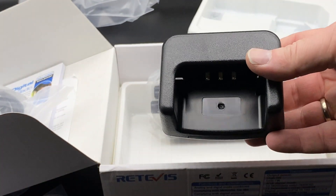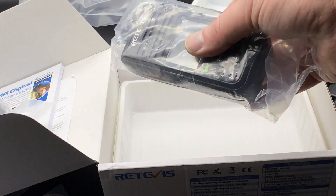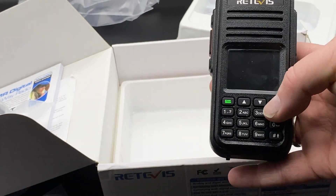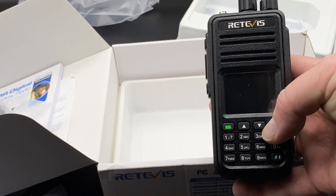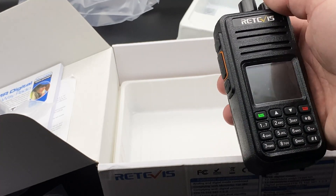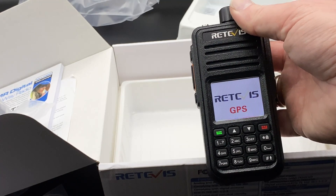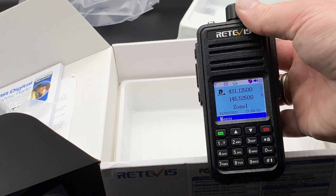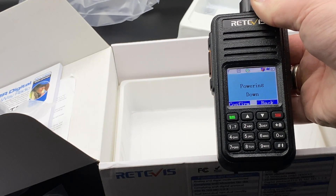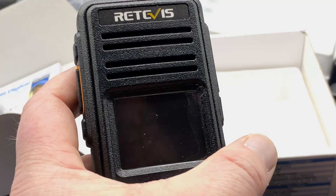We have the drop-in charger — nothing special about that. And then we have the radio, the RT3S, and it seems heavy and sturdy, which is actually a good thing. Let's see if there's a charge on the battery. There is, so we might need to program this, but that's the topic of another video.